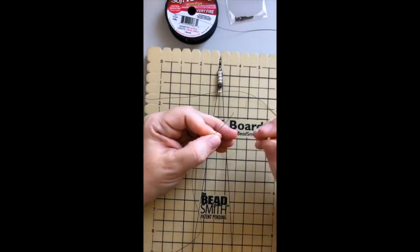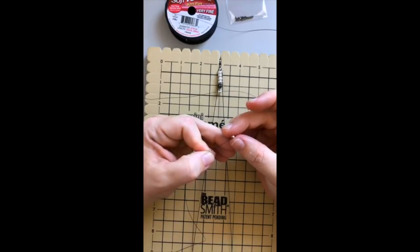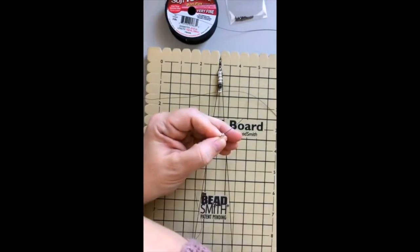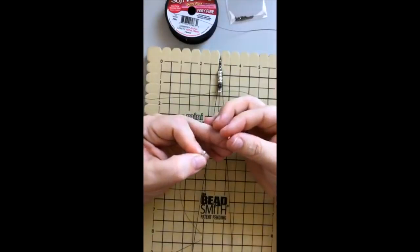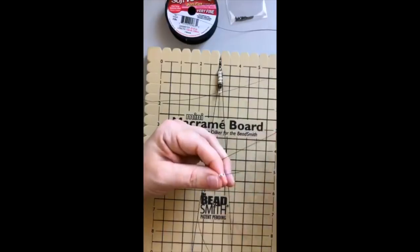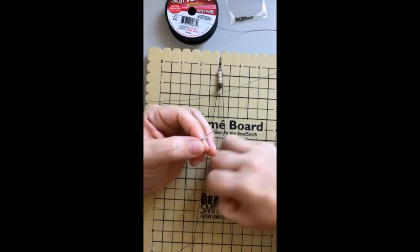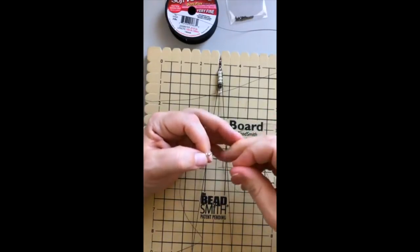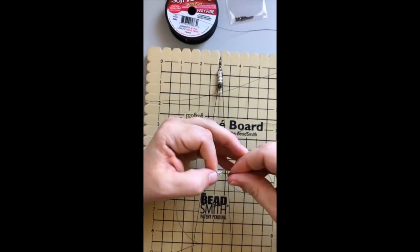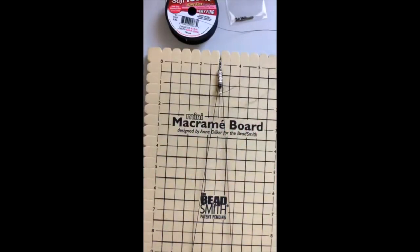Denise says she can't stop thinking about the unseen turquoise. Did the turquoise not make it on the live show? I had to cut the live show off last week because the internet kicked me off — is that what you mean?